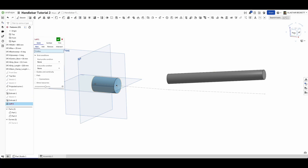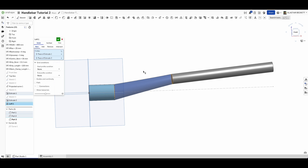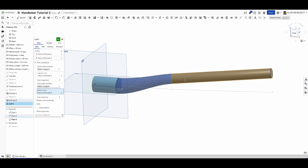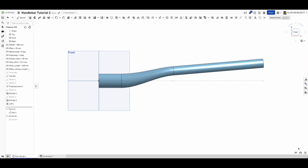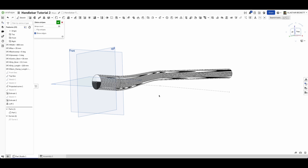We start our loft as a solid, selecting the center bore face and the grip bore face. Since this is a formed aluminium tube, we need smooth transitions, so we set both the start and end profiles to match tangency. The loft adds to the existing parts and they all turn blue as one piece. From all angles the profiles flow nicely. You can check with zebra stripes to verify there are no sharp edges or surface inconsistencies.